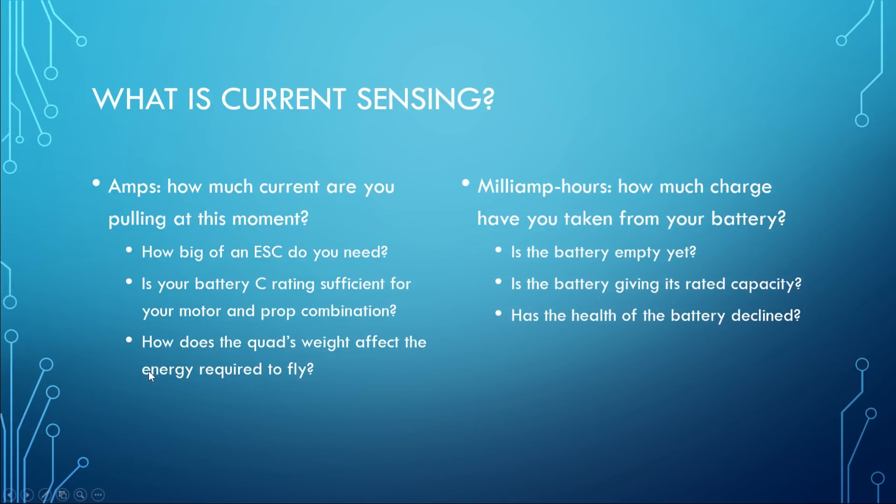Another use of amps: how does the quad's weight affect the energy required to fly? This is a deeper question you'll get into as you're tuning — for example, if you put a GoPro on your quad or if you use an 1800 milliamp hour battery versus a 1300 milliamp hour battery, how does that additional weight cause the quad to draw more or less current, and how much?